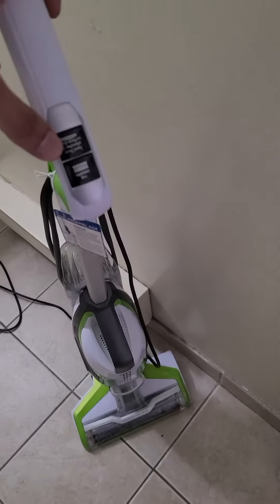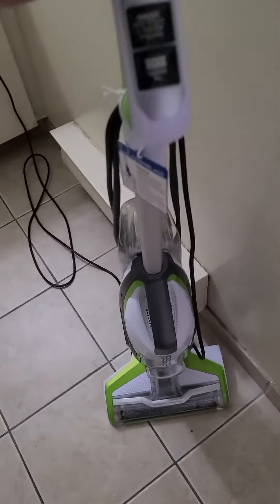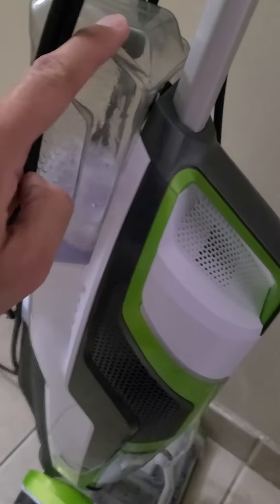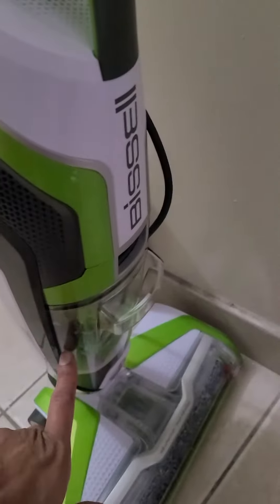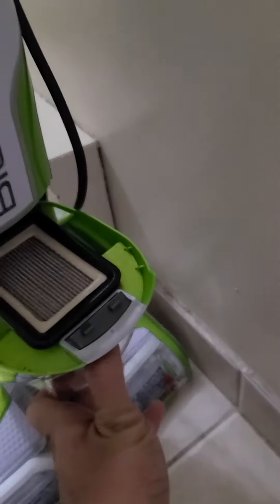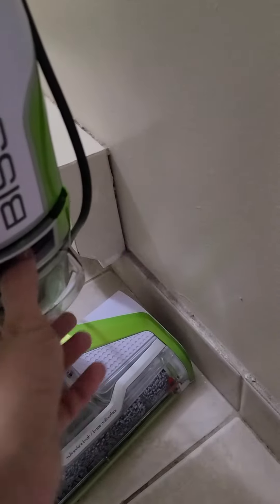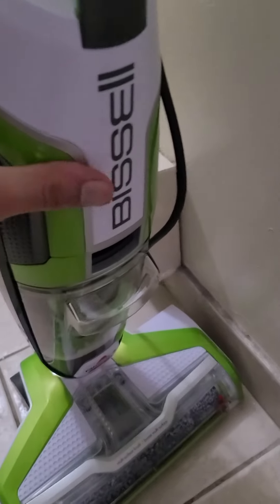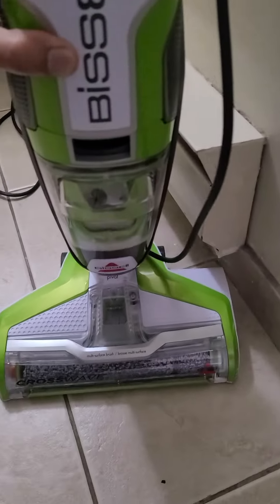One mode you can use on rugs, the other is for hard floor. There are also two water bottles — the clean one goes at the back and the dirty one goes at the front, and it opens up by pressing the button here. It has a filter on it. I've been using this for today's cleaning, so I won't be showing you the dirt it has collected — maybe I'll post that at the end.